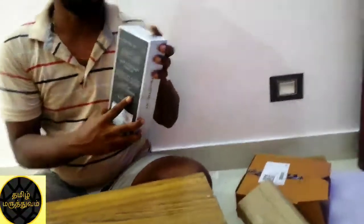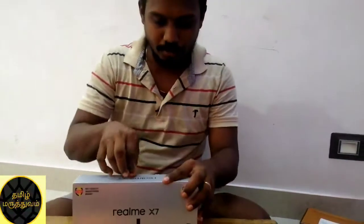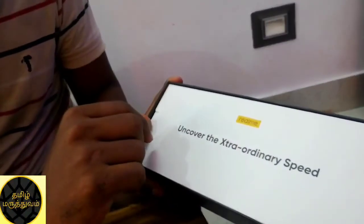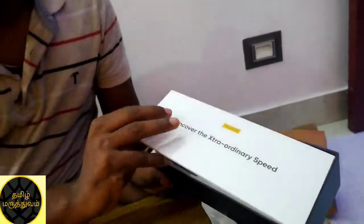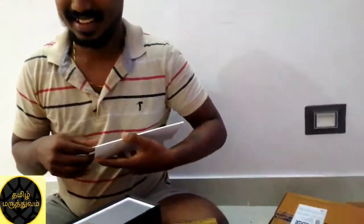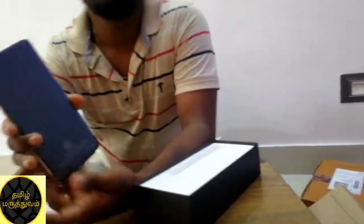Here is the box — we can open it, the seal will open it. This is a different box. This is a realme bag that can cover it, and uncover the extraordinary speed. This is a good brand, Realme. You can use the user manuals. Let's see the phone — let's remove the phone, let's remove the cover from the top.